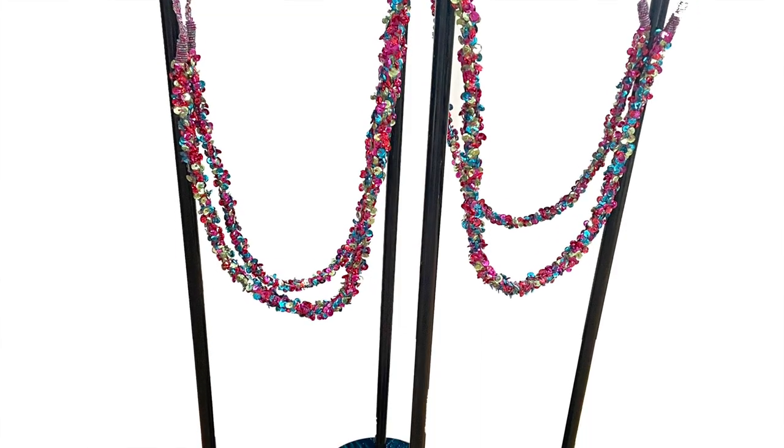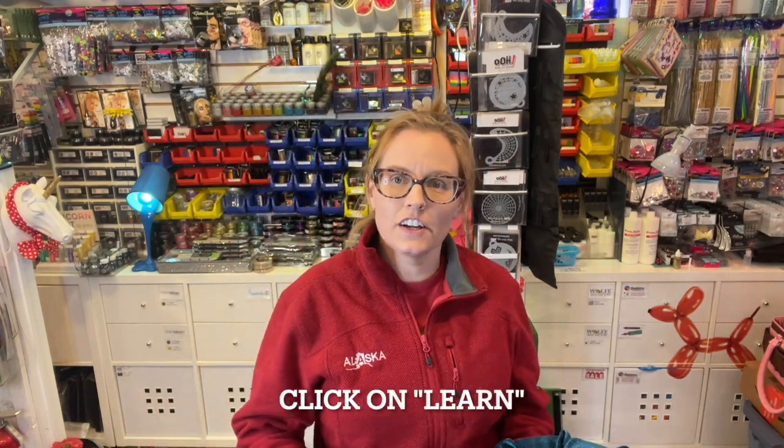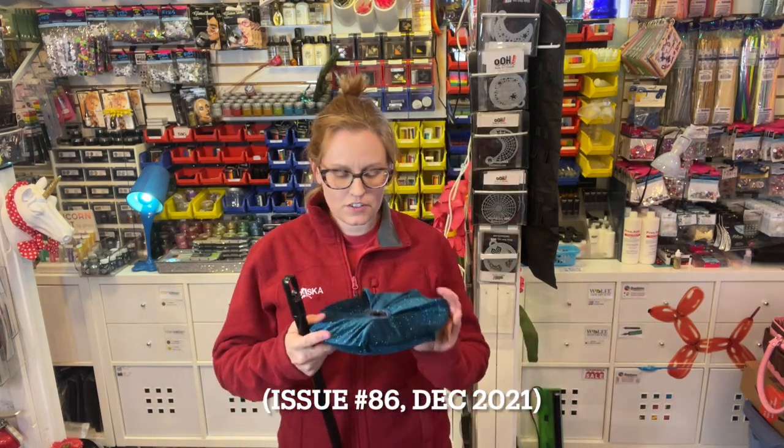So I came up with this stanchion idea. I do have it in my free e-newsletters on my website — go to paintertainment.com, click on Learn, scroll down to the e-newsletters and you can find a PDF that shows how I made these. But I'm going to show them to you today.